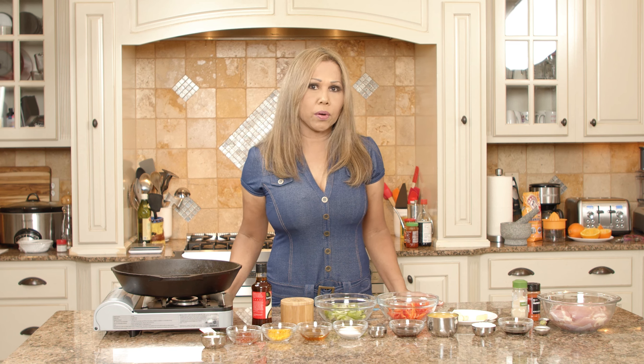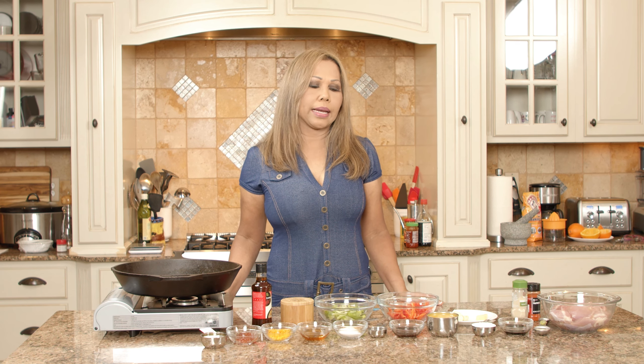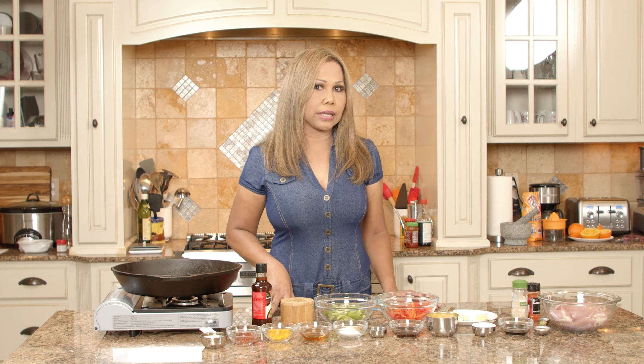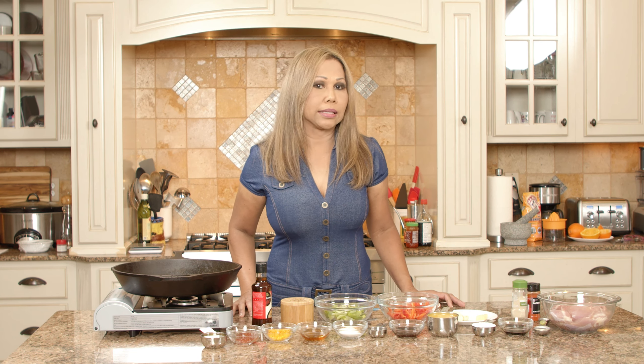And so when I make orange chicken, I also make the dish with a lot more sauce, so I use a lot more orange juice in it, so I have a lot more sauce. I also add a couple of vegetables in it to make it a complete meal, and then you serve it with rice.